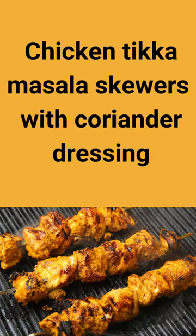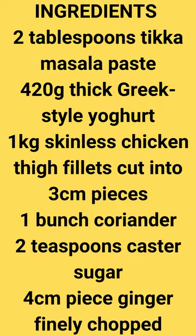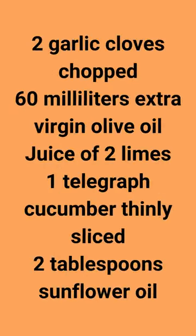Chicken Tikka Masala Skewers with Coriander Dressing. Ingredients: 2 tablespoons Tikka Masala Paste, 420 grams thick Greek-style yogurt, 1 kilogram skinless chicken thigh fillets cut into 3-centimeter pieces, 1 bunch coriander, 2 teaspoons caster sugar, 4 centimeters piece ginger finely chopped, 2 garlic cloves chopped, 60 millilitres extra virgin olive oil.